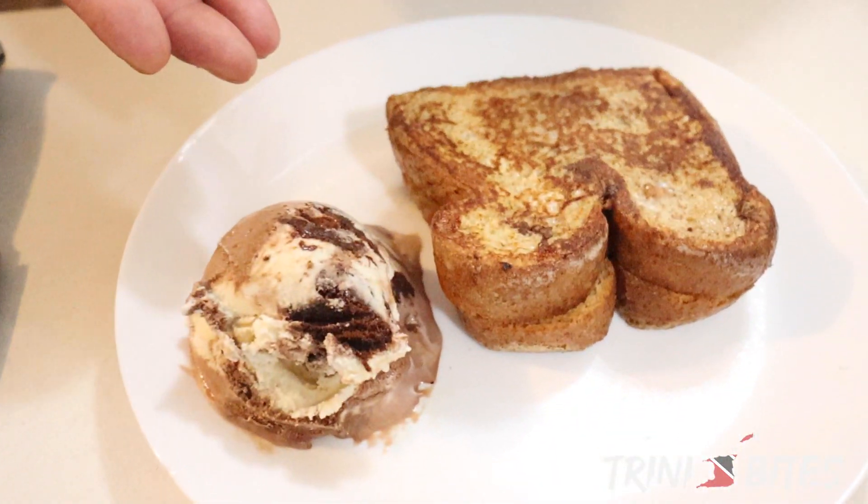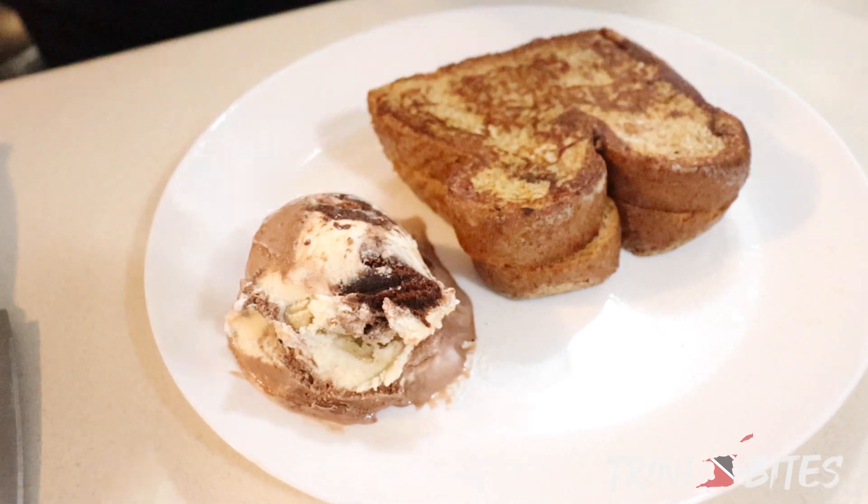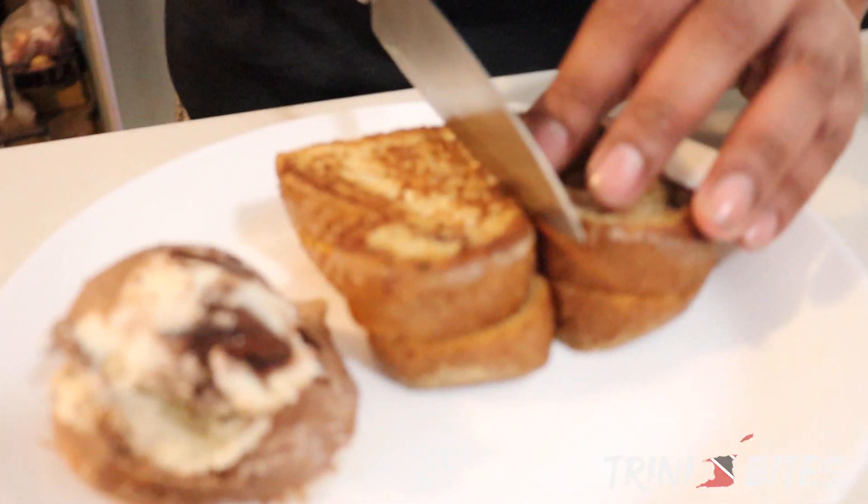This is the finished product here. We're going to serve it with some ice cream — if you decide to serve it with ice cream, it's more of a dessert at that point. It's less of a breakfast. If you just want to serve it alone, it's more of a breakfast with some maple syrup. We're just going to cut it in half and see what we've got inside.